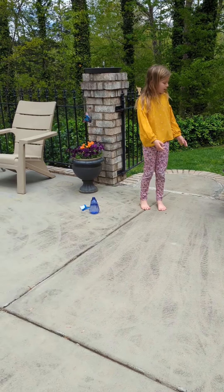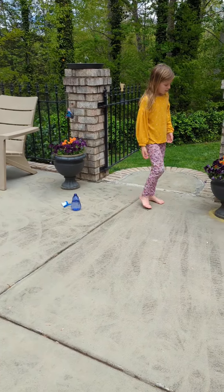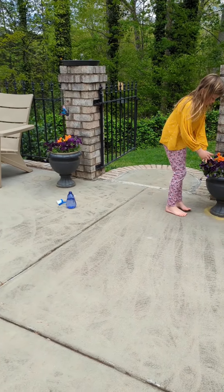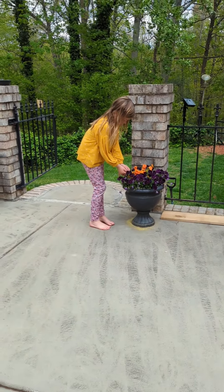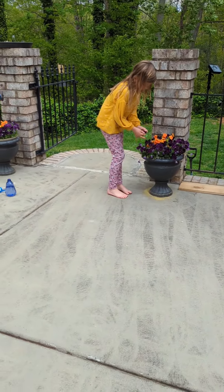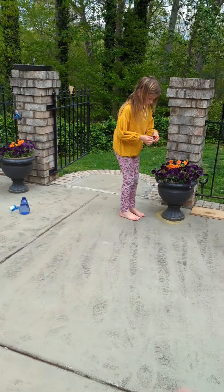Find some pretty flowers. When you go outside, look for the prettiest flowers. Make sure you don't pick too many flowers — you don't want to hurt the plant. Just pick like one of each flower, maybe two flowers at the most.